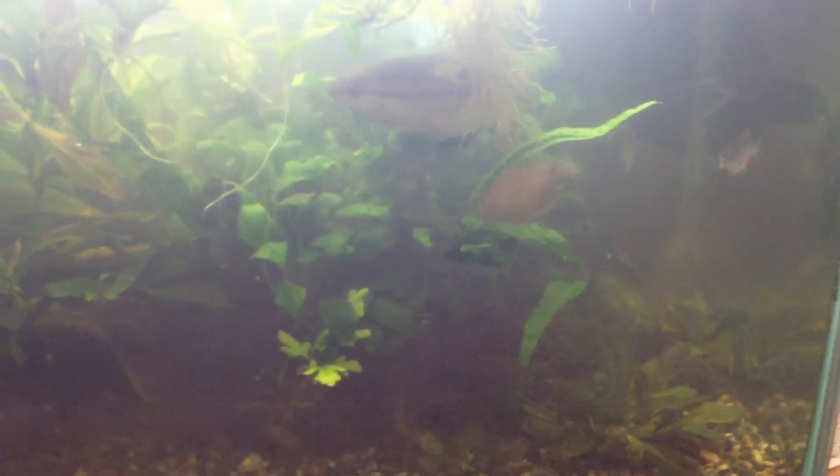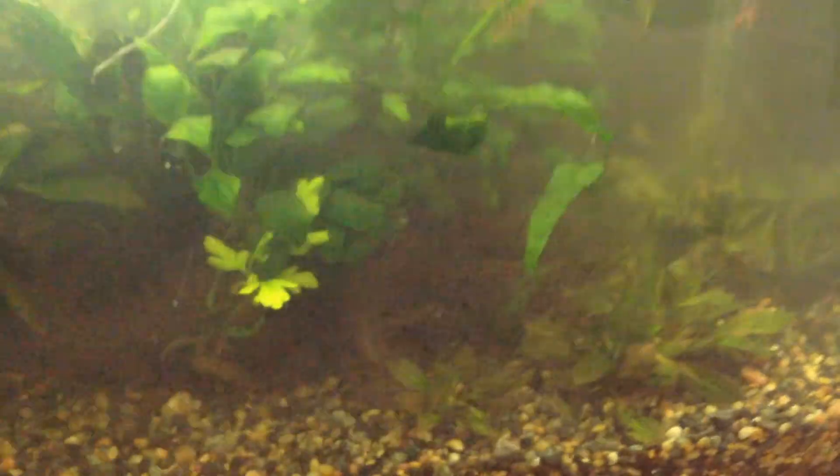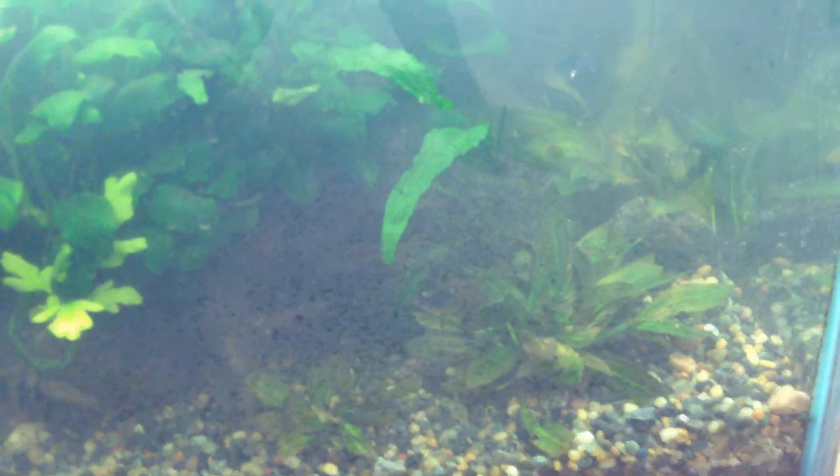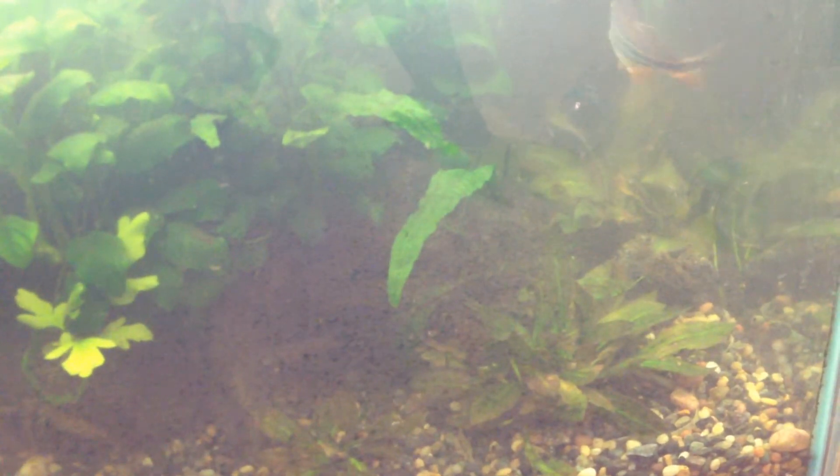Hello YouTube and YouTube subscribers. I'm bringing you the second video today. After I removed the Boss Anubias Nana from this tank — well, actually technically it's Anubias Nana Barteri.